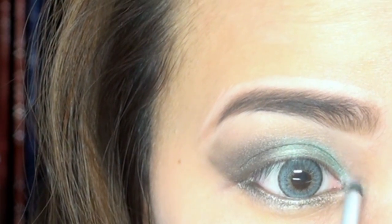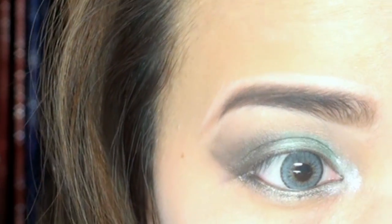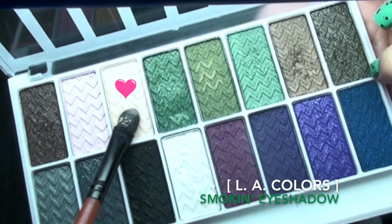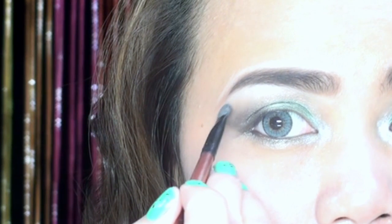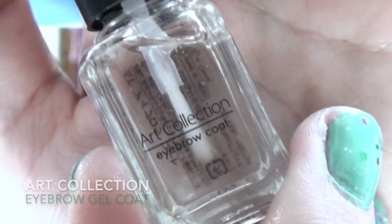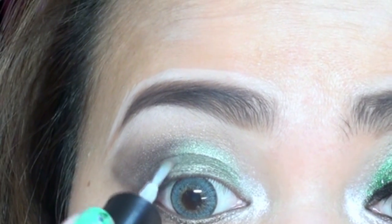To highlight the inner corner of the eye, I'll add the lighter or nude shade on my brow bone. Then, using the eyebrow coat from the art collection, I'll use it for sticking the glitter.